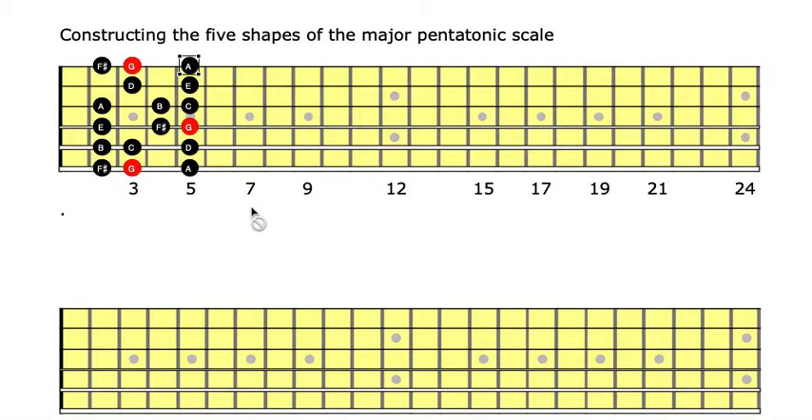To construct the G major pentatonic scale, we need to remove two notes from the major scale: the seventh and the fourth. The seventh is F sharp — we remove F sharp. And we remove the fourth, which is C. So we remain with this major pentatonic scale, G major pentatonic.